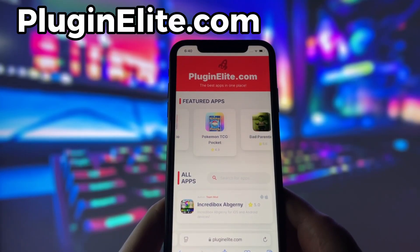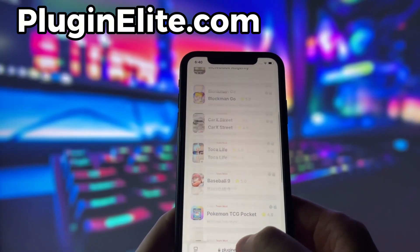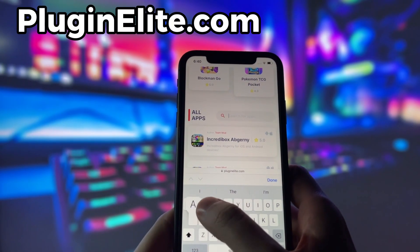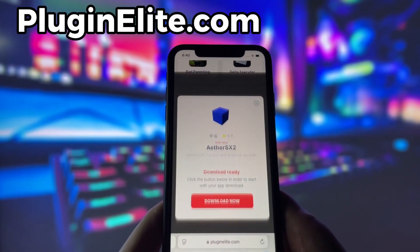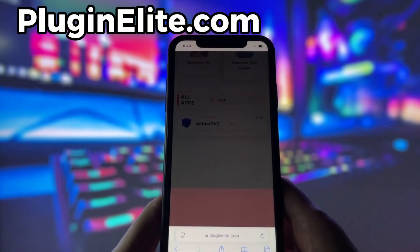What you need to do next is open up your internet browser — in my case it's Safari — and go to the website called PluginElite.com. PluginElite is a website where you can find many apps with awesome features. Once you are on the website, search for EtherSX2 and click on it. To get started, simply click the download button and give it a moment to install.